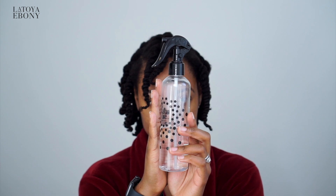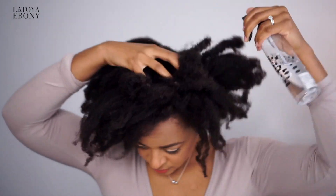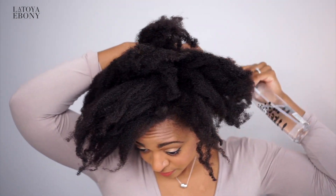Spray bottles — I cannot believe I forgot to say this. This is so essential for adding moisture back into your hair throughout the week in between washes, because you need that H2O. So that is my survival kit for natural hair — all the essential items that you need. If you're interested in more hair care videos, I have a ton — a big playlist of hair videos, hair regimen videos, and all of that. Subscribe and I will see you guys in a couple days!